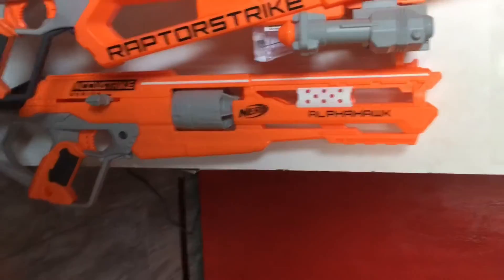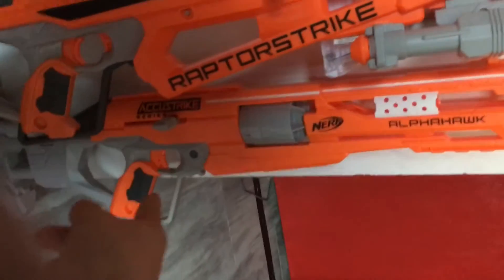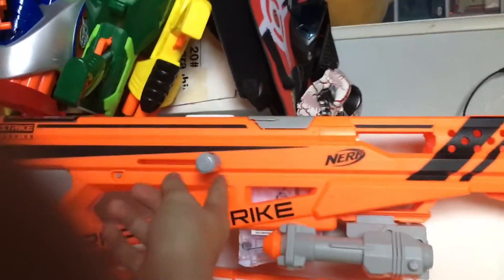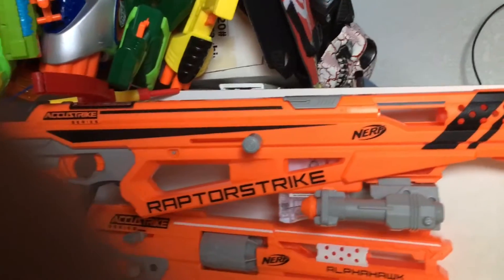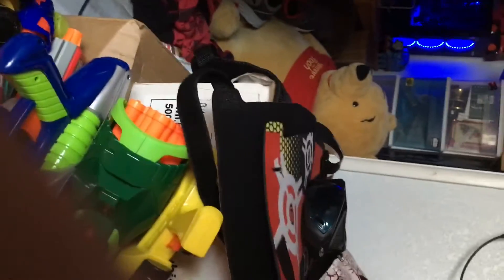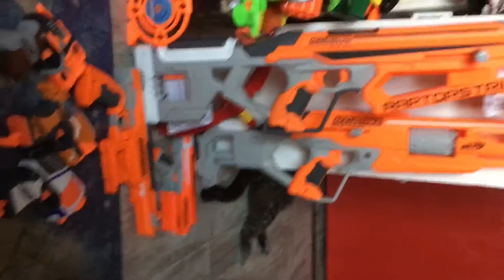Moving up, this is the Alpha Hawk — the little brother of the Raptor Strike. The Raptor Strike is a fair bit taller. The Alpha Hawk is pretty simple — like a Strongarm: you prime and fire, and as soon as you let go of the trigger the cylinder rotates. You only have five rounds instead of six like the Strongarm. The Raptor Strike — same basic idea but set up for a magazine. You pull back on the bolt handle, load your magazine, pull the trigger, v-prime, and fire. It also has a bipod you can extend and a flip-up sight. You can also store one dart in the back.